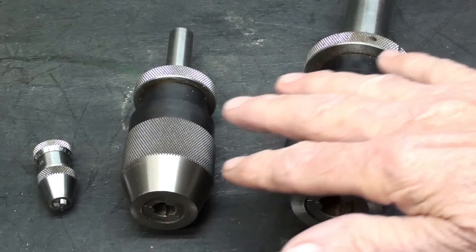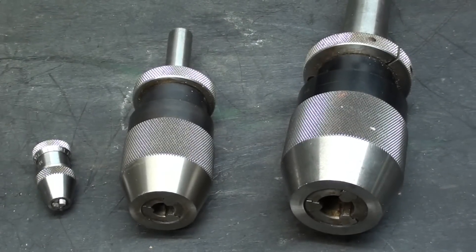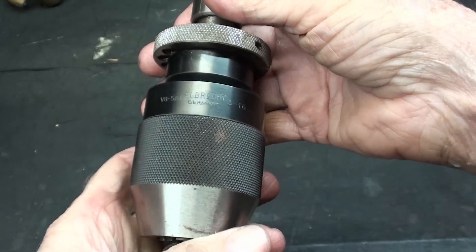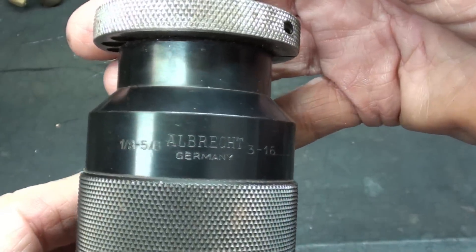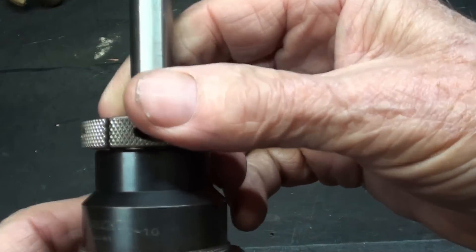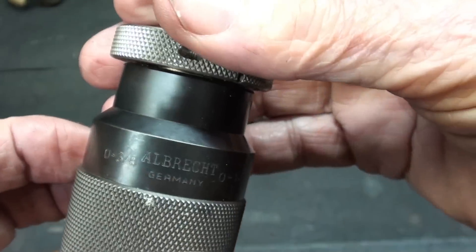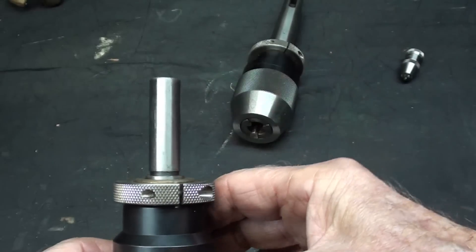I thought I had more Albrecht chucks than what you see here — there's only a total of five. These are the two large ones, and then the little ones as well. Two of them are on my little Cameron drill presses. If anyone from Germany is watching this, please leave a comment — just say you're from Germany. Here is a superb example of German engineering and craftsmanship. This chuck has a capacity of up to five-eighths, one of the bigger ones. This particular one is from zero to three-eighths. Nice crisp knurls, and you can get any kind of shank you want on them.